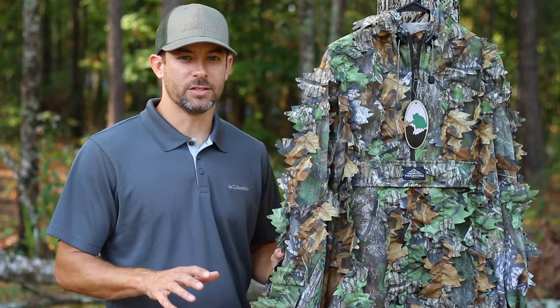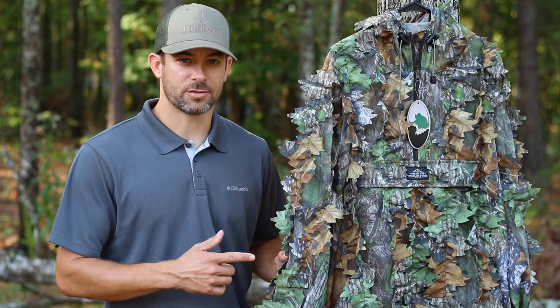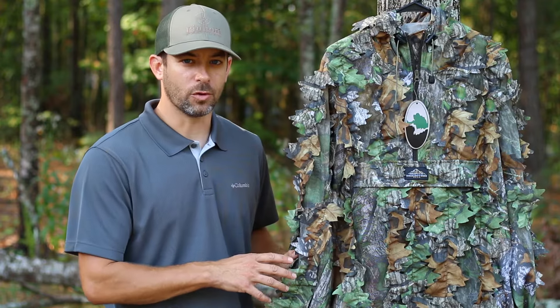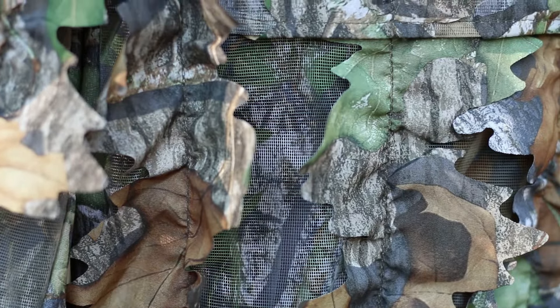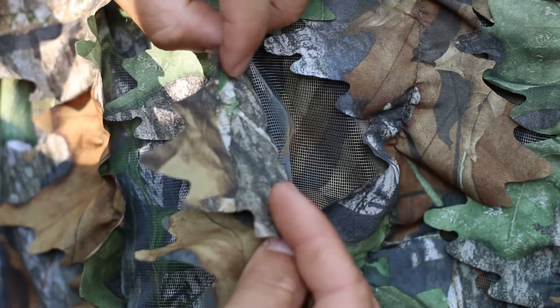If you're like me, you've been searching for the perfect leafy jacket for the last several seasons. I do believe North Mountain Gear has answered our prayers. They're making what they're calling the Mossy Oak Diffusion Pullover, and it is a mesh jacket so that it's nice and breathable. They've put the Mossy Oak pattern on both sides of the leaf, which is huge because you don't get that washed out look when you're sitting against a tree.